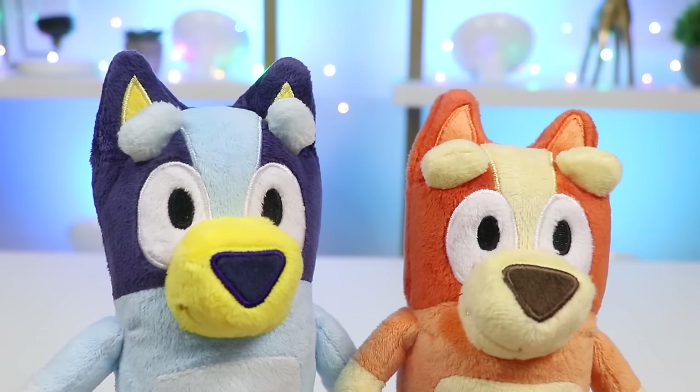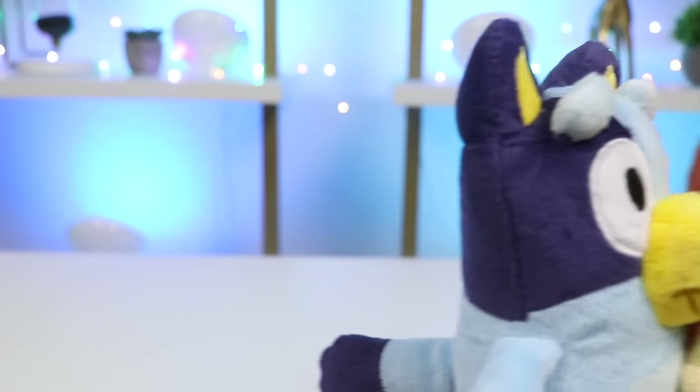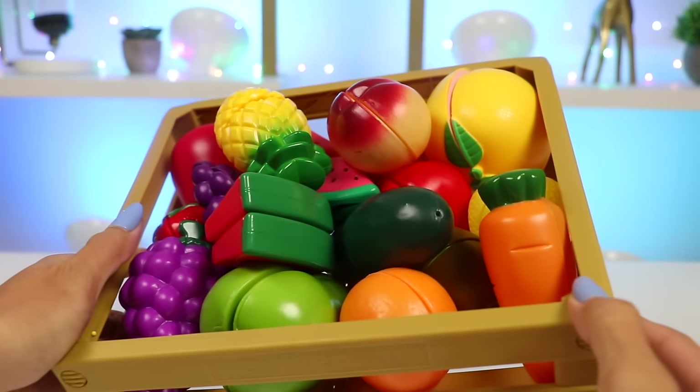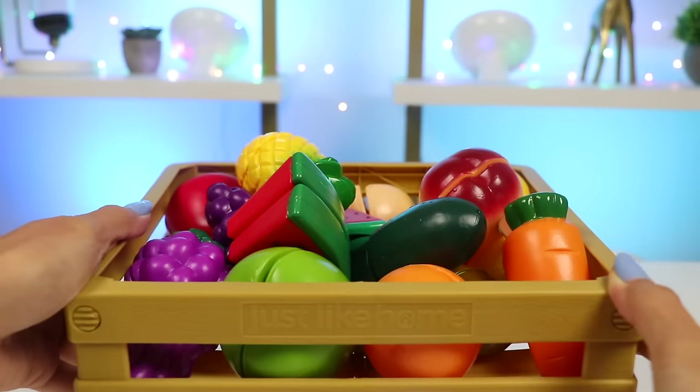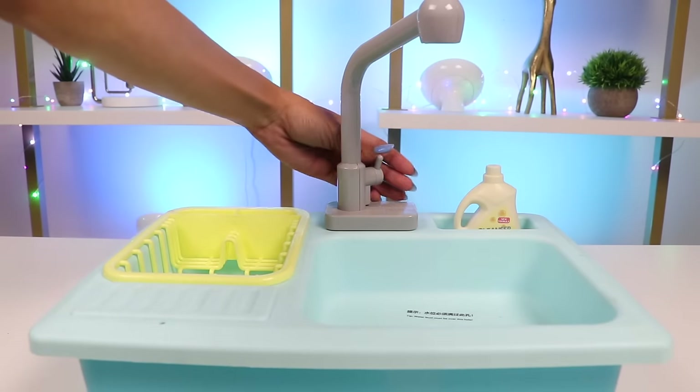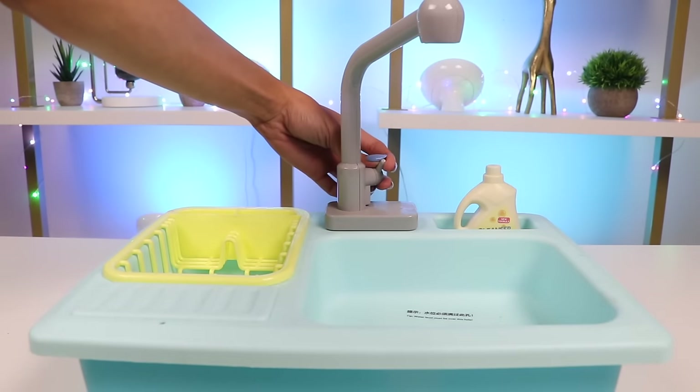Why don't you guys continue playing and I'll prep everything. Yay! Thank you! Alright, everyone. I have this whole crate of fresh fruits and veggies that we can use to make smoothies. We can't just throw them into the blender as is. We need to make sure they're properly cleaned. Let's take them over to the sink to wash them.